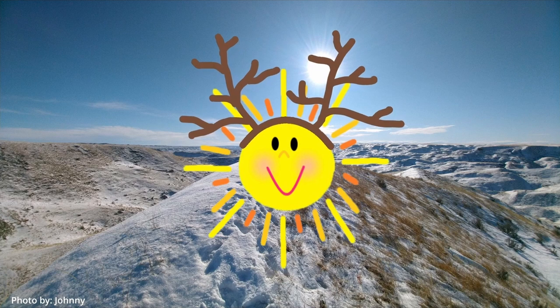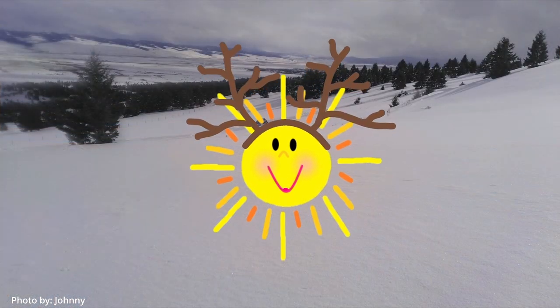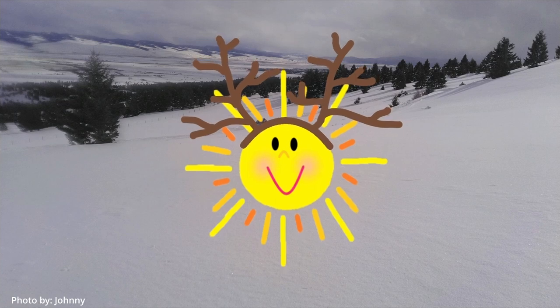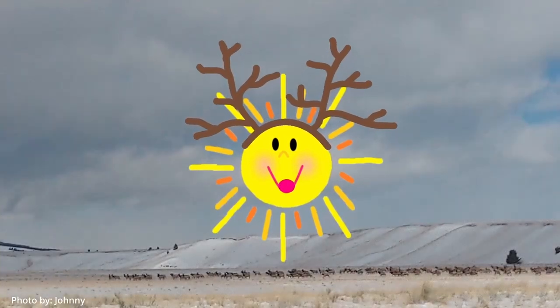Good morning. Hi, Sunny. What are you wearing? Reindeer antlers. I'm afraid to ask — why are you wearing reindeer antlers? I want to make reindeer crafts today.